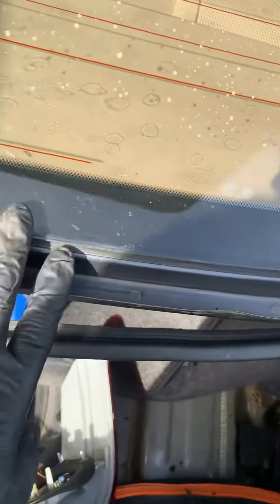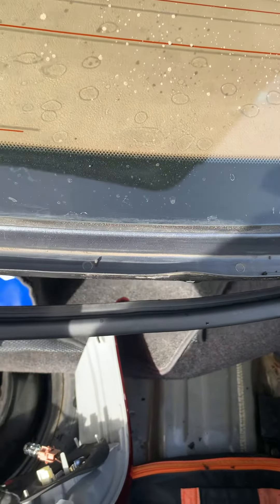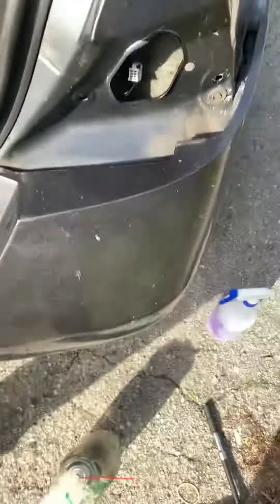So killing two birds with one stone: I'm going to pull my weatherstripping back, clean behind it, then reapply some sealant there. And I'm also going to seal this up too, so it doesn't leak around the tail lamp.